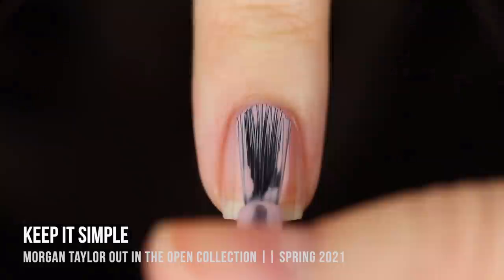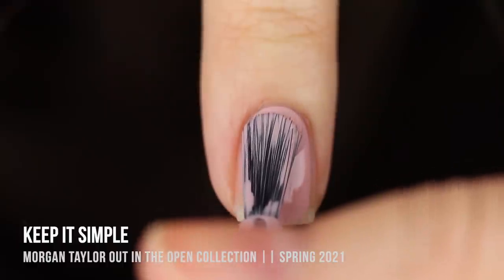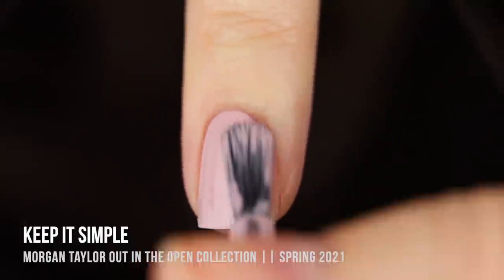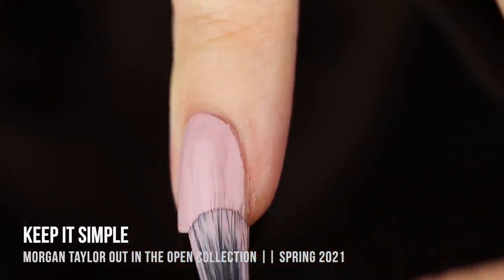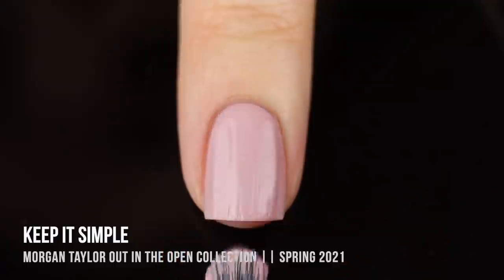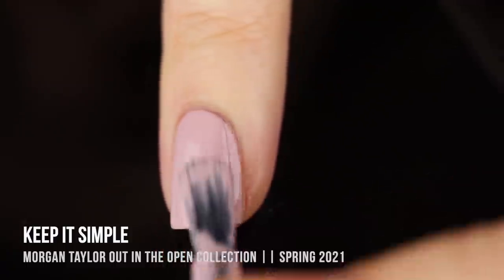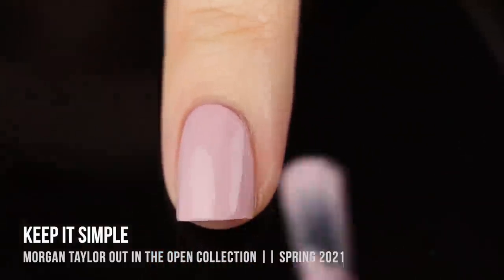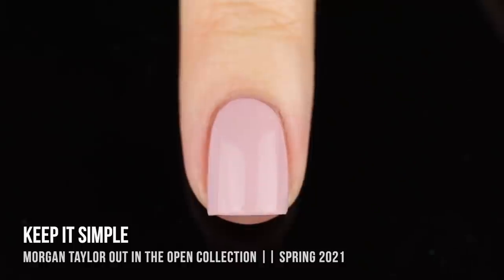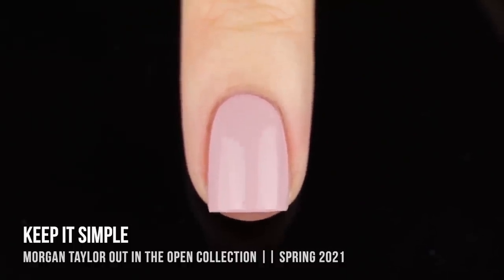Next up is 'Keep It Simple,' a really nice, very dusty, very light pink pastel shade with a bit of a nude undertone. It was surprisingly opaque — nearly a one-coater, though I did need a second coat for full coverage. It dried slightly darker than when I was applying it, but it actually matched my skin tone really well and almost looked like a nude on me, even though I'd classify it as more of a pinky shade.